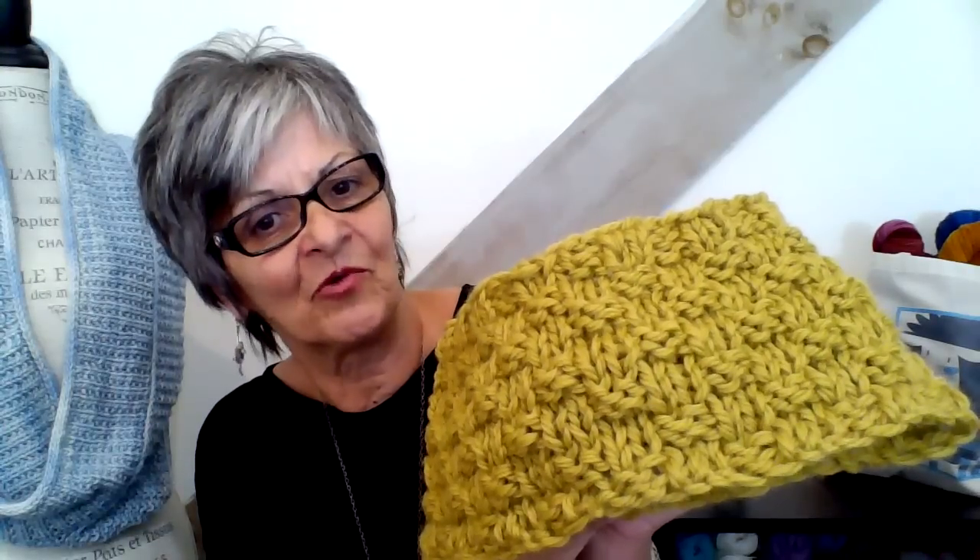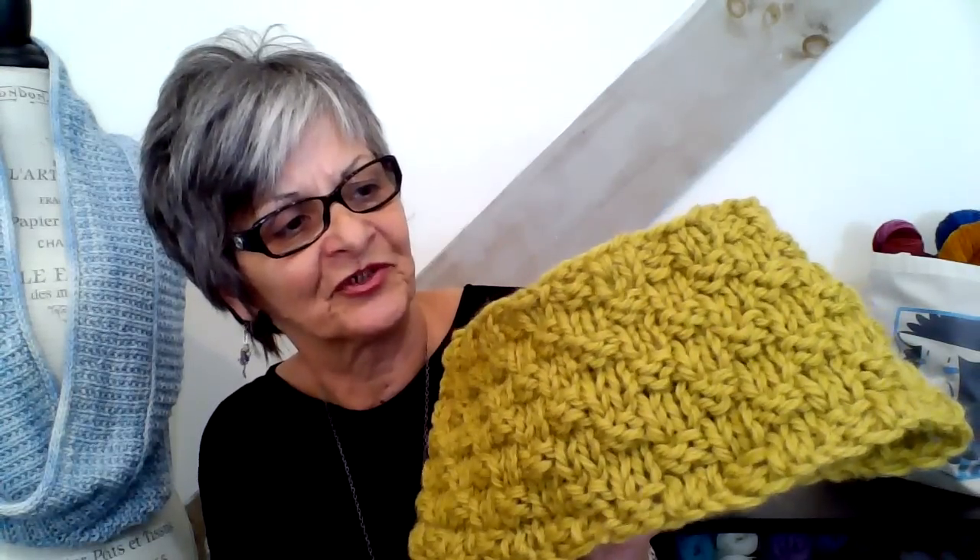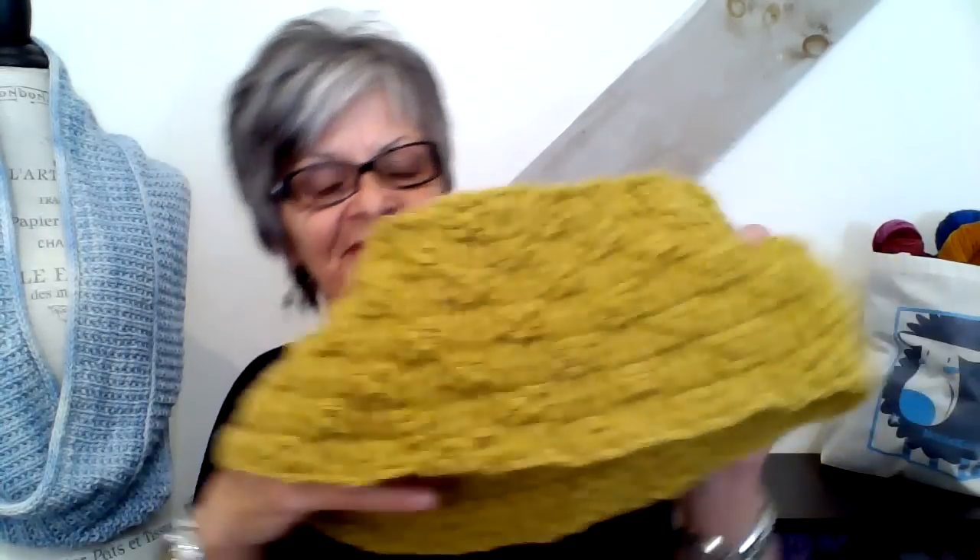The Erica Knight fiber will give you a highly textured garment piece. As you can see here, this is nothing more than a knit two purl two — it's called the Roman Rib Stitch. This will be a free pattern and it will be listed under the name New Street Knitter, which is me.